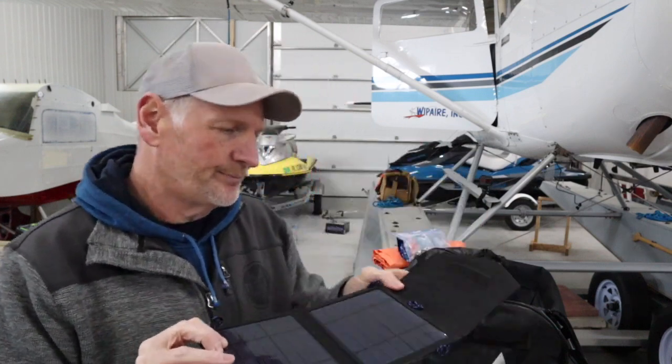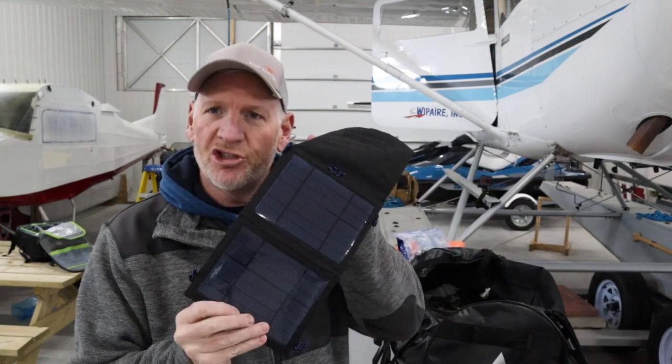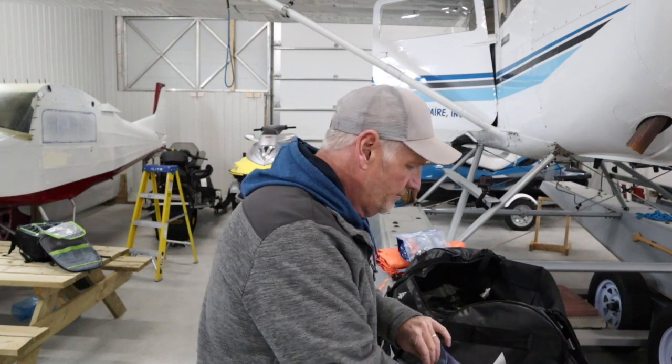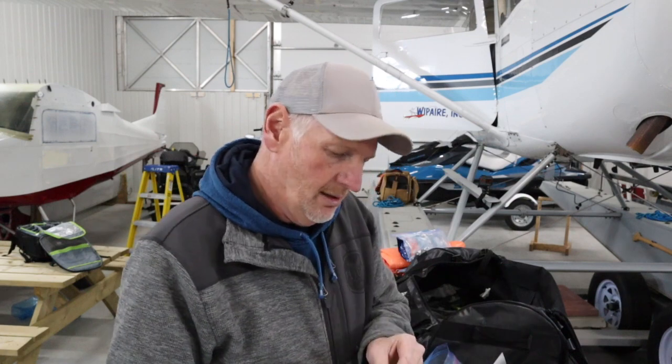Probably not super critical, but a nice little thing to have — it's a solar panel, so you can charge your phone. Another little survival guide as well — nice to have for boredom at night time if you're laying around in your shelter, you've got something to read. Also: a candle, a compass, a whistle, and some Off mosquito repellent. In Canada, trust me, you will want some of that.